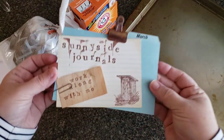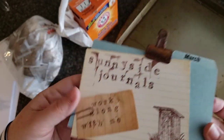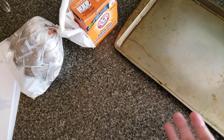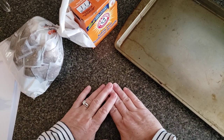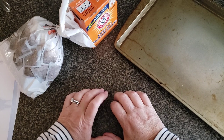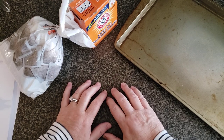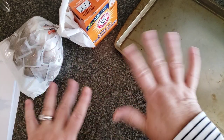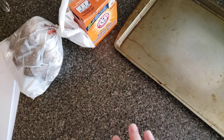Hi there, good morning. Welcome to Sunnyside Journals and you're going to work along with me today. I hope you join me. I am going to tea-dye paper and I'm going to do it the funny way that I discovered by accident, that will produce little bubbles on your paper when you're finished tea-dying. Let me show you what I'm talking about.